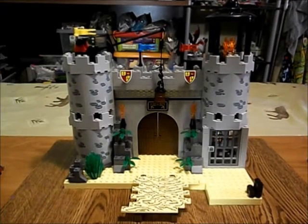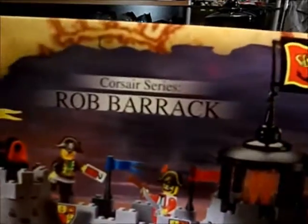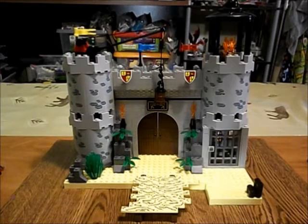That is my review, me mateys, of this here Enlighten set — Pirates, Corsair series, Rob Barrick. Thank you for watching.